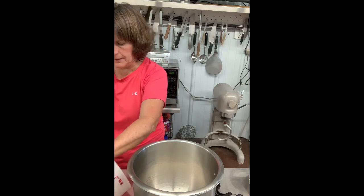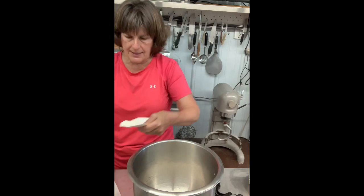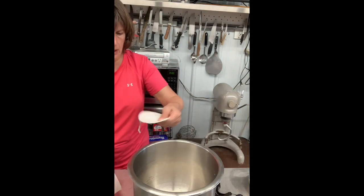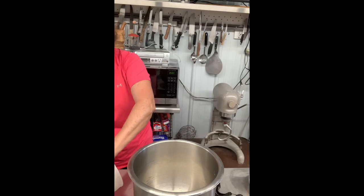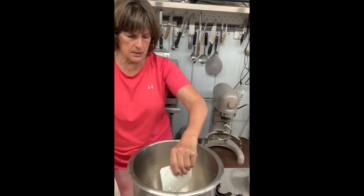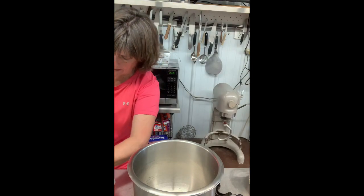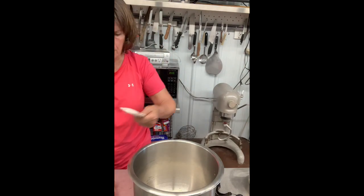This is just for one batch, which makes a dozen bagels. When I get this done, I do the exact same thing with the other pan. The reason I do that is this one's going to be a plain bagel and the other one's going to be blueberry — it just works out easier to keep them in completely separate batches.